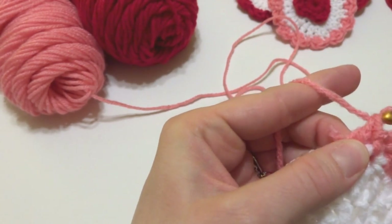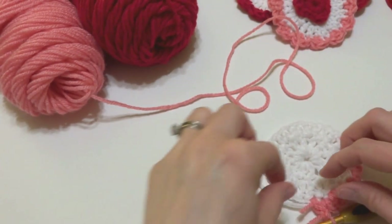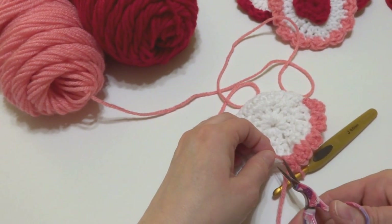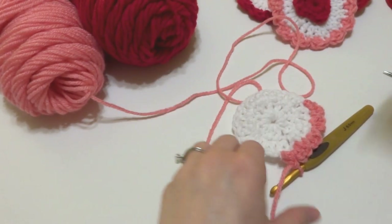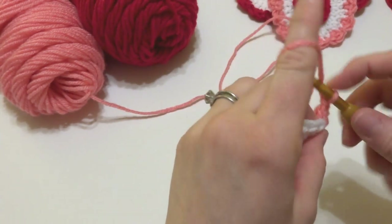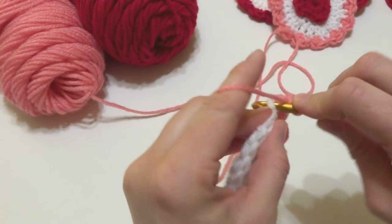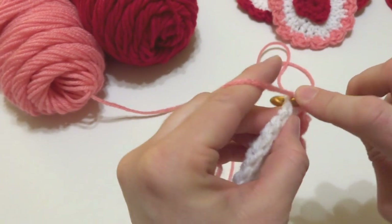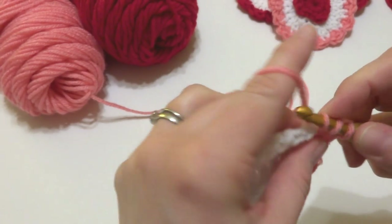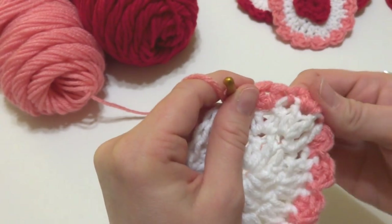The tails are getting short, so at any point you can stop, flip your project over, and trim those tails so you don't have to deal with them anymore. Just keep going all the way around — two double crochets, then a slip stitch — and we'll rejoin in just a moment.